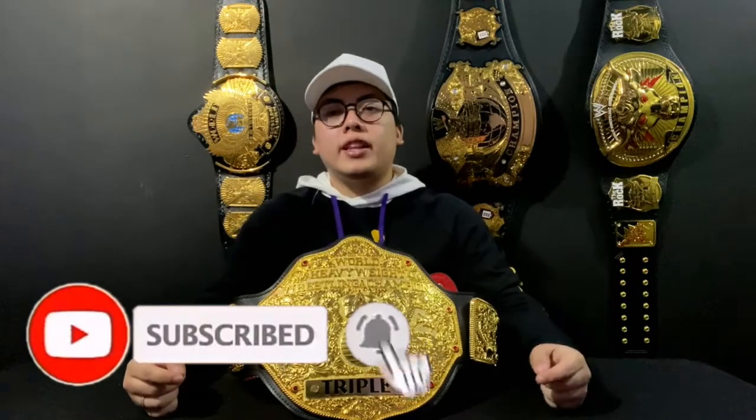Thank you so much for watching guys. If you want to order from Figure 4 Championship Leather Works, I'll leave a link in the description down below. They don't just do nameplates — from their name, they also do real leather works. Thank you for staying until the end. If you like the video, please hit like and subscribe for more content like this.